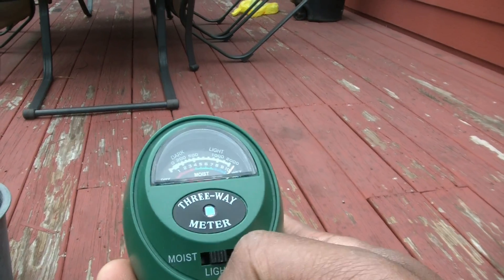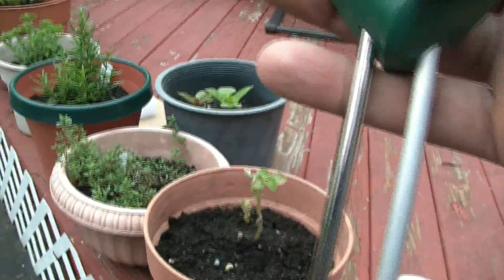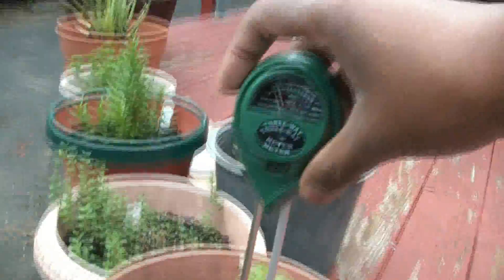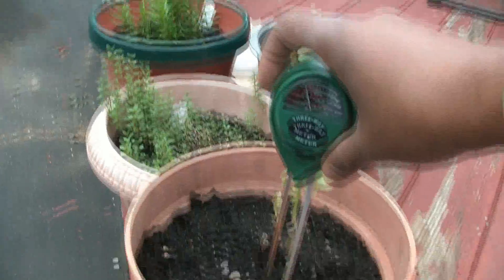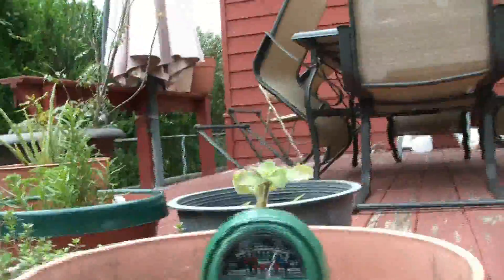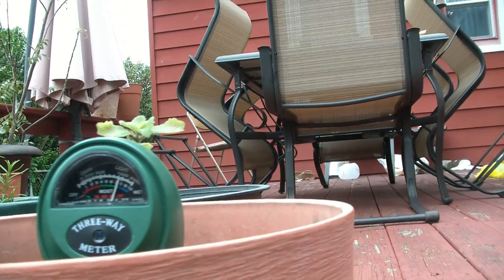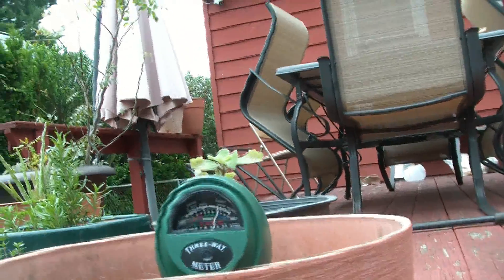Now we're going to test the moisture level in this part of soil. It should be wet because it rained yesterday or this morning. I'm going to put it all the way down — do not put it halfway, you've got to stick the probe all the way down. As you can see it's between 7 and 8 — it's wet. What I'm going to do is pour some water in there and see if it jumps even further.